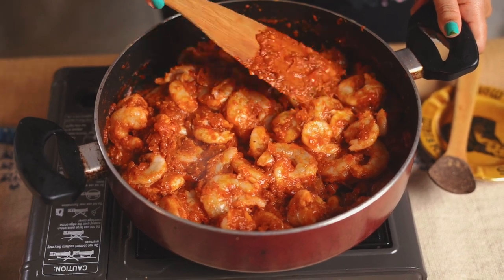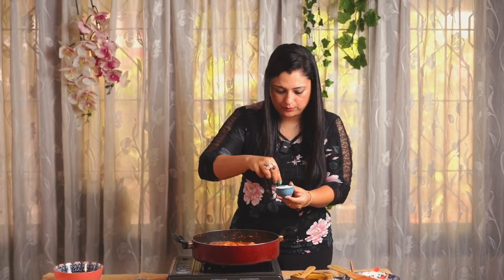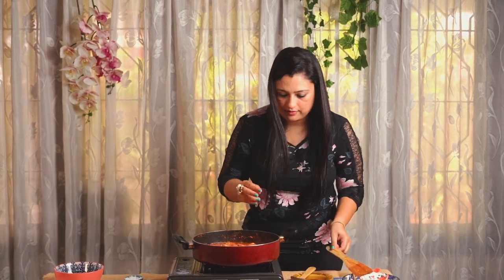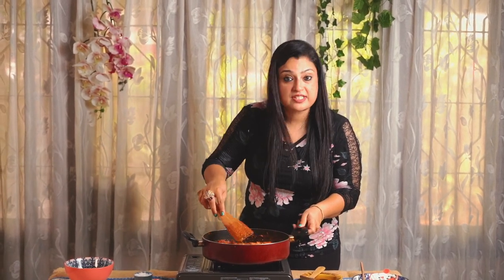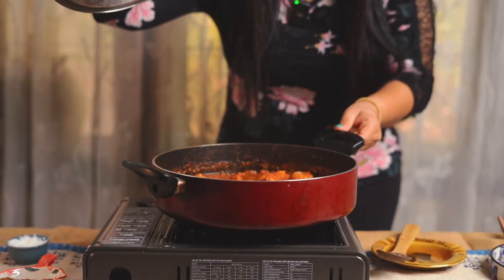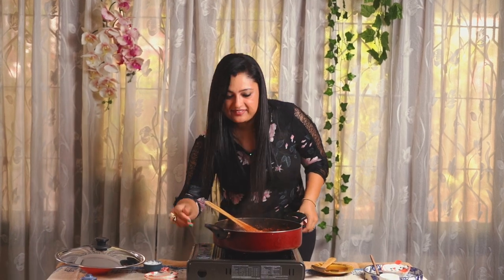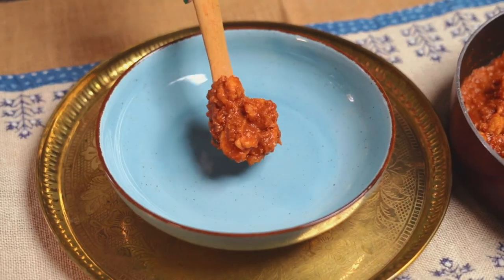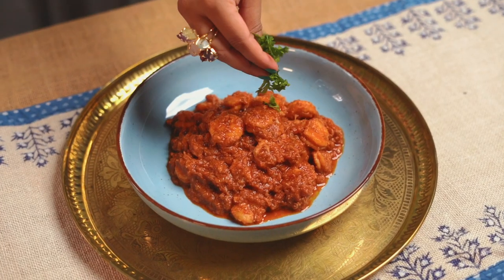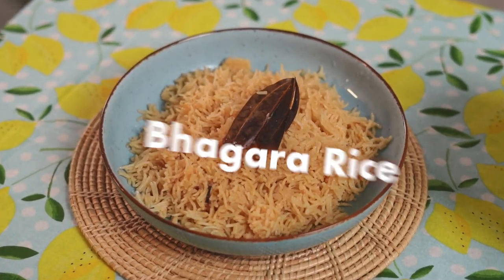Look at this — it smells so delicious! I'm going to add a little bit more salt because I feel it's slightly less in the gravy. Now we are going to give it a stir and then cover and cook for 5–7 minutes. Our prawn Dindalu is ready to be savoured. Done!